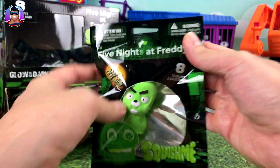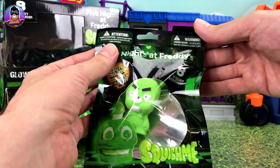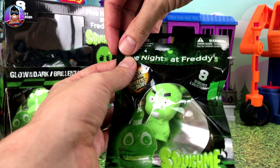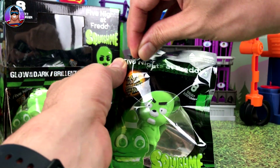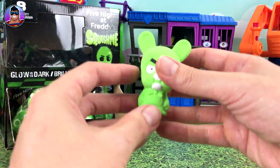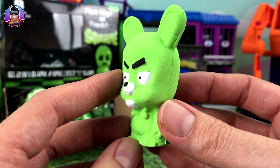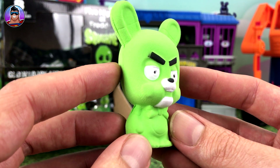Forgive me if I get these names wrong because it's been a long time since I've played Five Nights at Freddy's. I don't think I've played since maybe the second one, but I believe there's about eight of them now, so there could be characters I don't know about. First up, this one looks like it's Bonnie — Marionette, which is very cool.